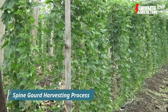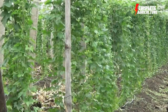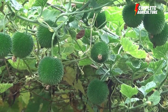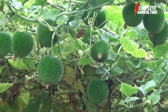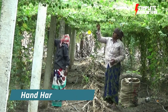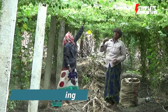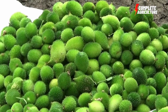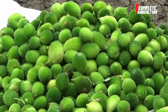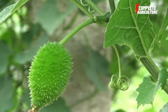Spine gourd is one of the famous and nutritious vegetables cultivated in Asia for centuries. The harvesting process is done step by step. First, vegetables are ready to harvest after 75 to 80 days, and they become available for picking in 35 to 40 days. Pick the fruit when they are at the tender stage — alternative day picking is recommended.